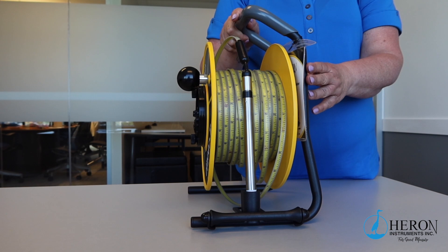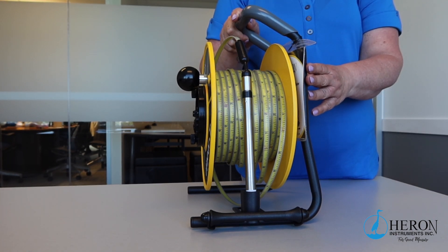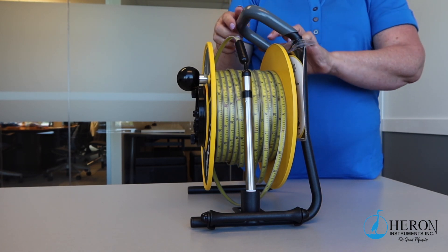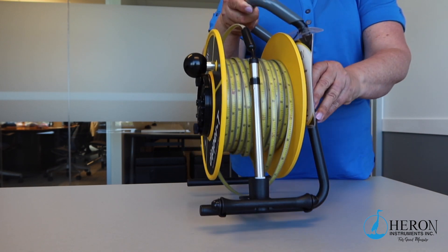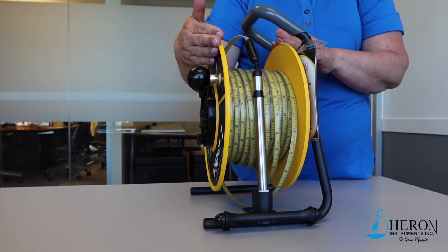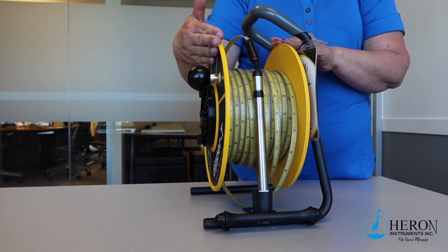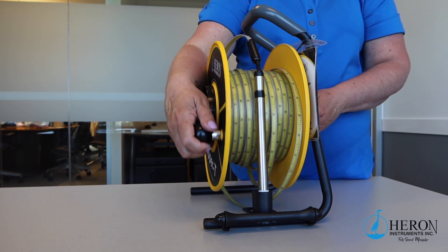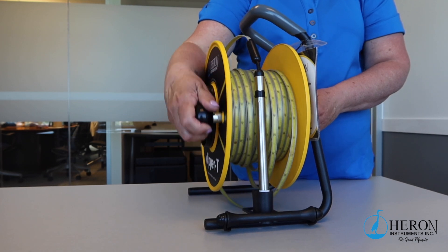The features of the unit. Now we will go over the different features of the Dipper T water level meter. The powder coated steel frame with the vinyl holding grip is strong and sturdy and easy to hold. The nylon fiber composite plates are installed on the center hub with stainless ball bearings. This allows for smooth movement while reeling the tape up and down the well.